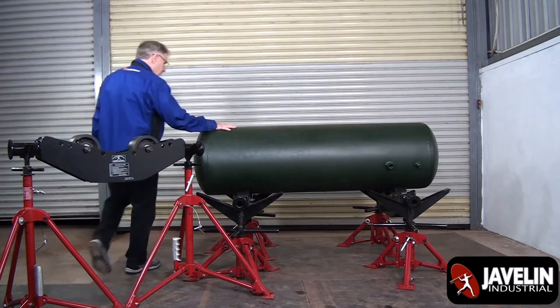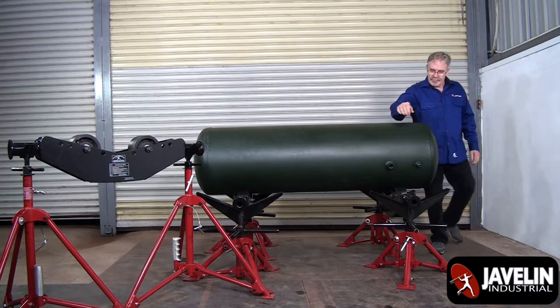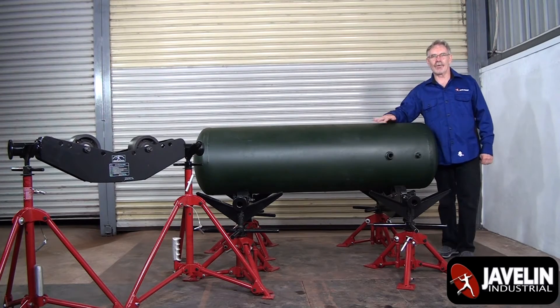Here we've got a vessel on a couple PR-36 SVLs with no effort at all. Easy roll. Great roller. Thank you for watching.